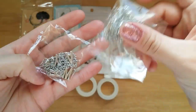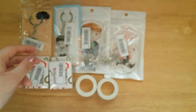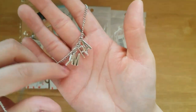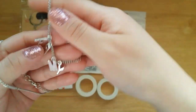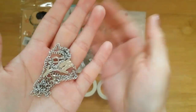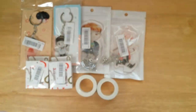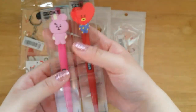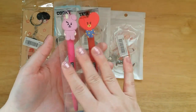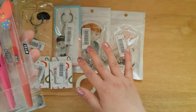I also include this Jimin army necklace. I have one for myself, so I already opened mine — it just looks like this. Army right here. And this is the main prize that I'll be giving away, and this is the only official stuff. Originally, this is the only thing I would do a giveaway for, but I figured these are so cute so I just decided to add them to this giveaway.